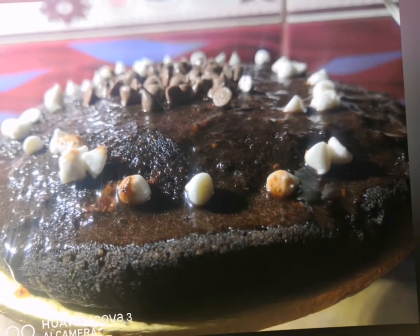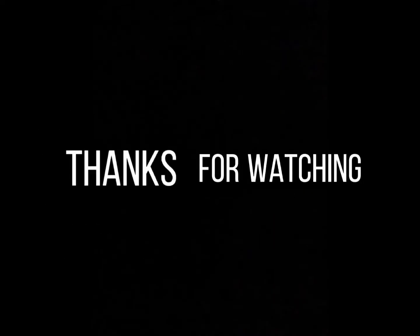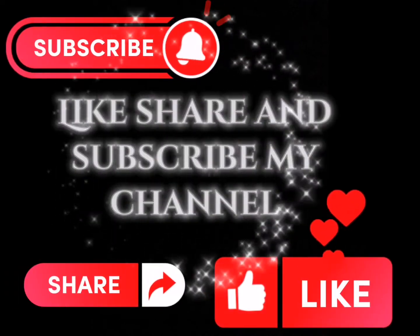Let's get started with this new dish! Don't forget to like, share, and subscribe. Please share this with your friends. Thank you for watching my video.